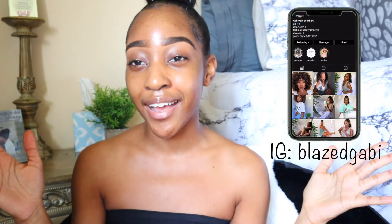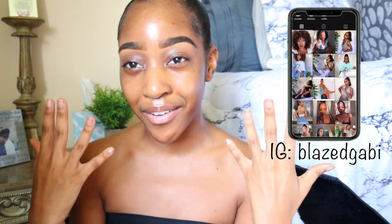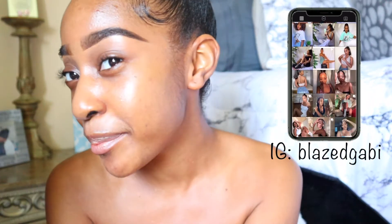Hello lovelies, welcome back to my channel! If you are new here, my name is Gabby — I would definitely appreciate it if you subscribe. In today's video I am going to show you guys how I achieved these eyebrows. I always get so many questions about how I do my brows and so many people have asked me to do a tutorial, so just keep on watching.